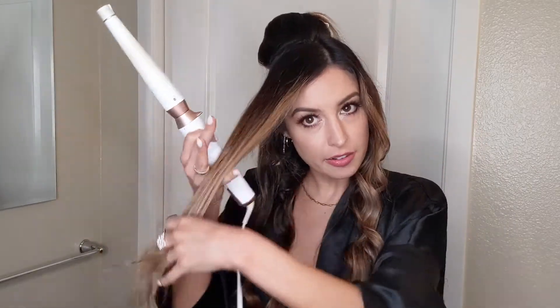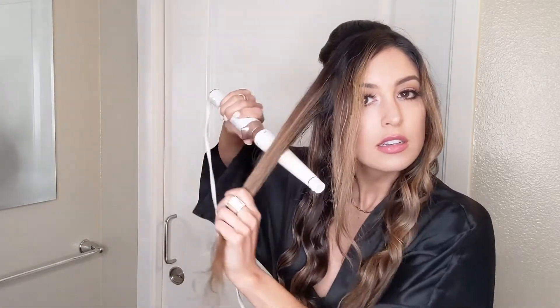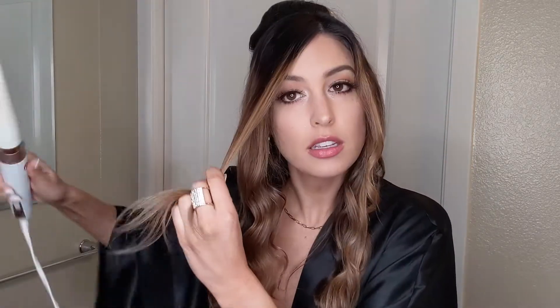Now I'm at the front of the face again, taking it in two sections, leaving the face-framing piece out to deal with separately. Make sure the top five to six inches is really smooth and taut, then just curl what's going to cascade down past your chin. For this piece you definitely want to make sure it's smooth — if you have frizzy hair you might want to blow dry or flat iron it first. I'm okay with mine, so I'll just smooth it out with my fingers and eyeball where I want to start based on my face shape.